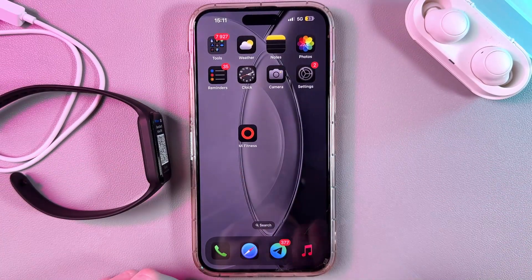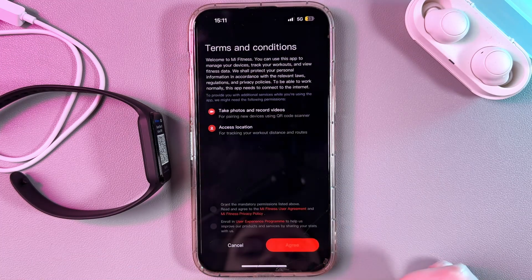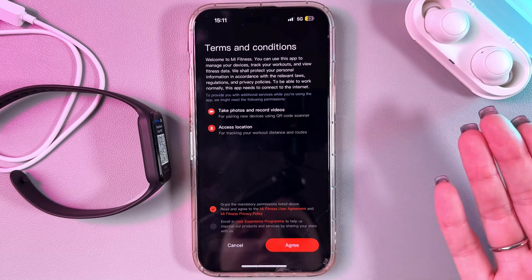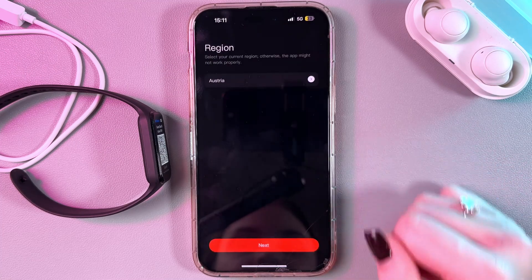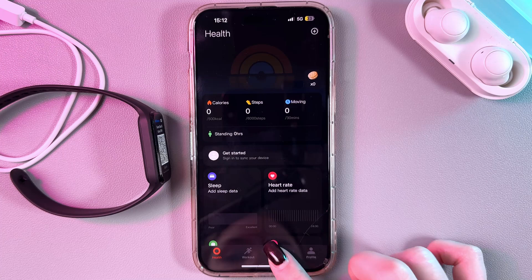Here is the Mi Fitness app. Simply open it, tap the Start button, and agree with the terms and conditions. Tap the button to agree and now select your region. Then tap the Next button and here is your app.